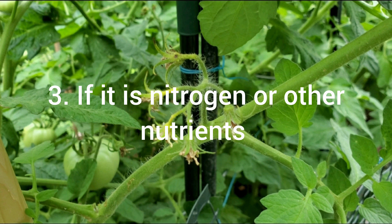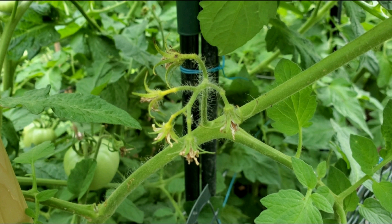If this is happening because of a nutrition imbalance like nitrogen, you can fertilize using either a 10-10-10 fertilizer, some kind of organic fertilizer, or foliar spray — and that should take care of it if it's happening because of a nutrient deficiency.